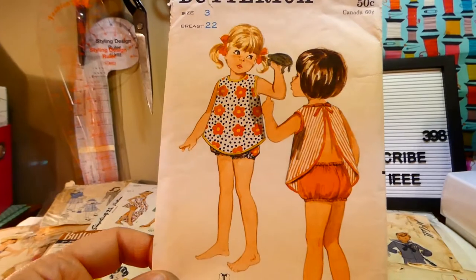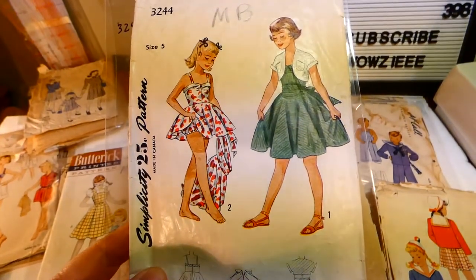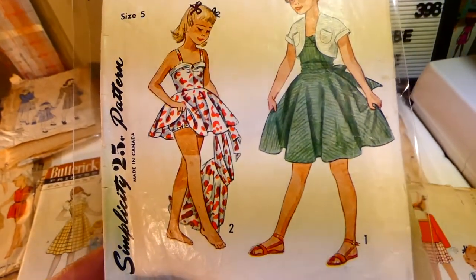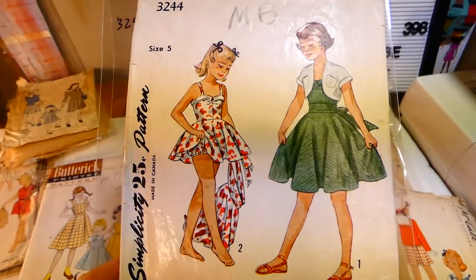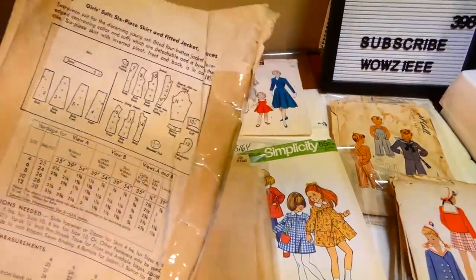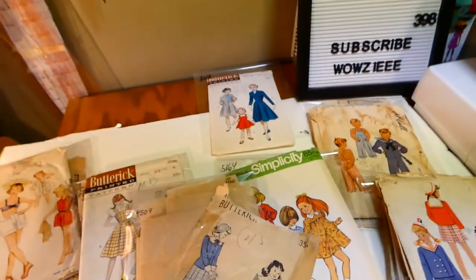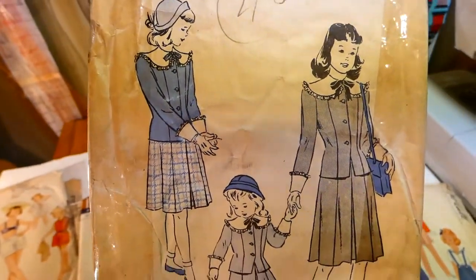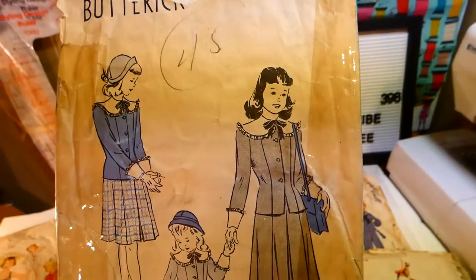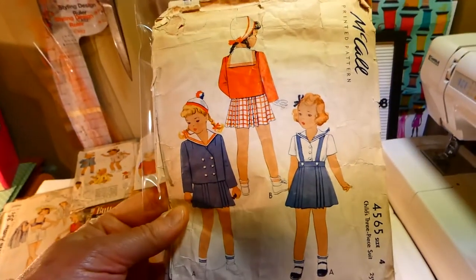Simplicity pattern 3244 is a child's bathing suit, skirt, and bolero — so you'd wear the bathing suit, the skirt on top, and the bolero to cover your shoulders. That's cute, size five. This is Butterick 4509, a girl's suit — a six-piece skirt and fitted jacket. That's really a lot of work, size ten. The blouse, skirt, and jacket.